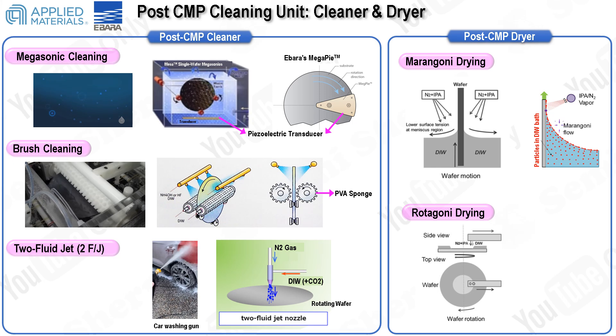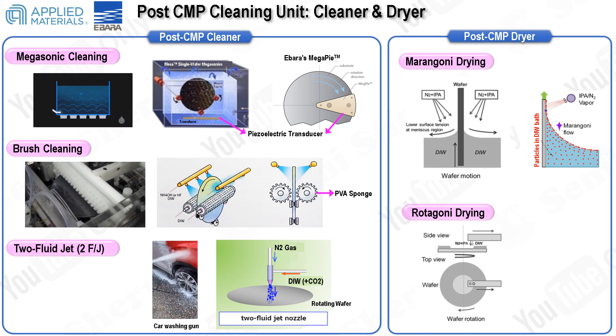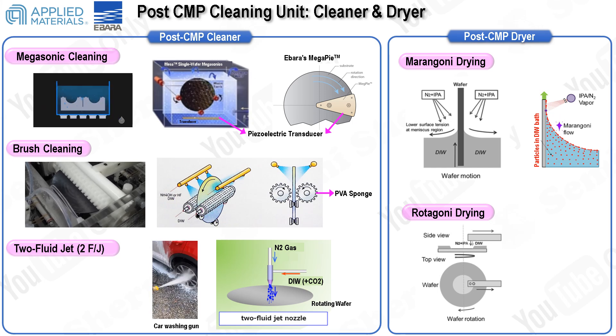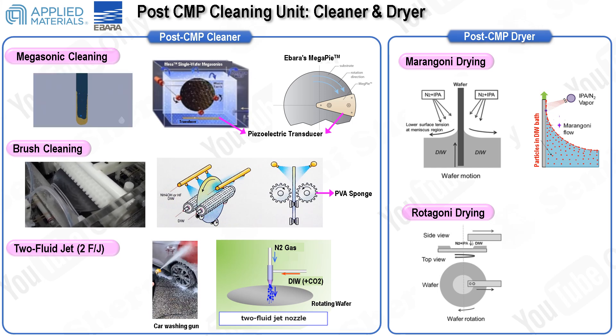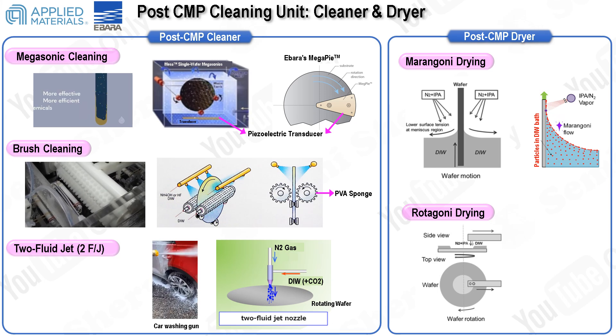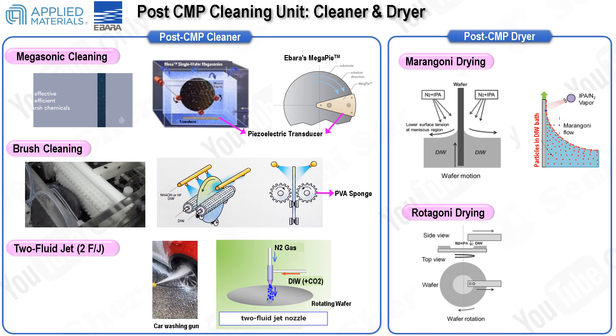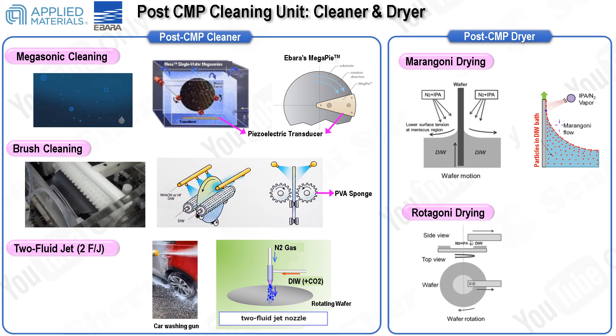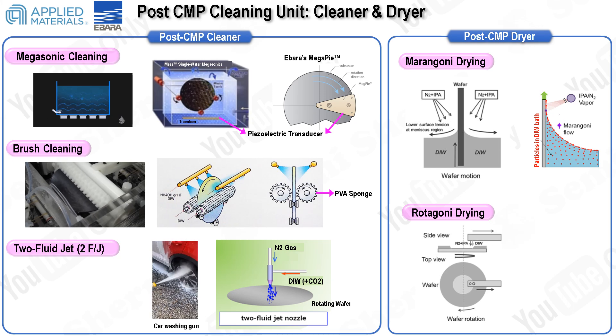Chemical cleaning alone, such as liftoff methods, is insufficient for removing these particles due to the strong van der Waals forces between the particles and the wafer surface. Therefore, physical cleaning methods are essential and typically include megasonic and brush cleaning techniques. Megasonic cleaning utilizes an RF generator to produce ultrasonic waves, which generate cavitation bubbles in the cleaning solution. These bubbles form during the low-pressure phase of the ultrasonic waves and then rapidly collapse or implode during the high-pressure phase, creating intense localized shock waves and high temperatures that effectively dislodge abrasive particles from the wafer surface.